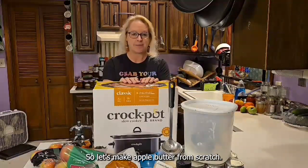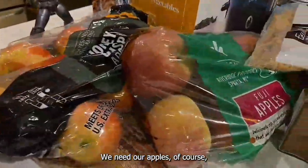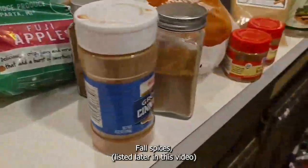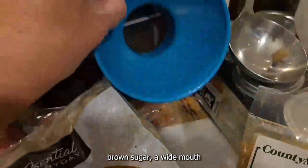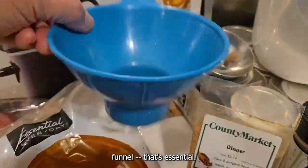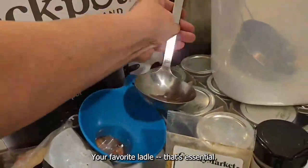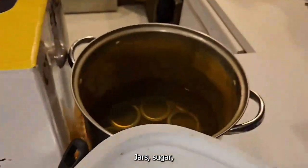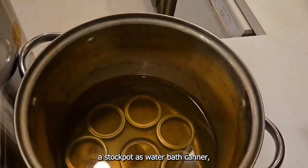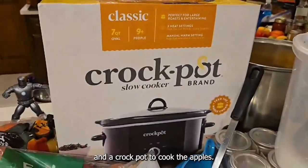So let's make apple butter from scratch. We need our apples of course, fall spices, brown sugar, a wide mouth funnel — that's essential — your favorite ladle — that's essential — jars, sugar, a stock pot as a water bath canner, and a crock pot to cook the apples.